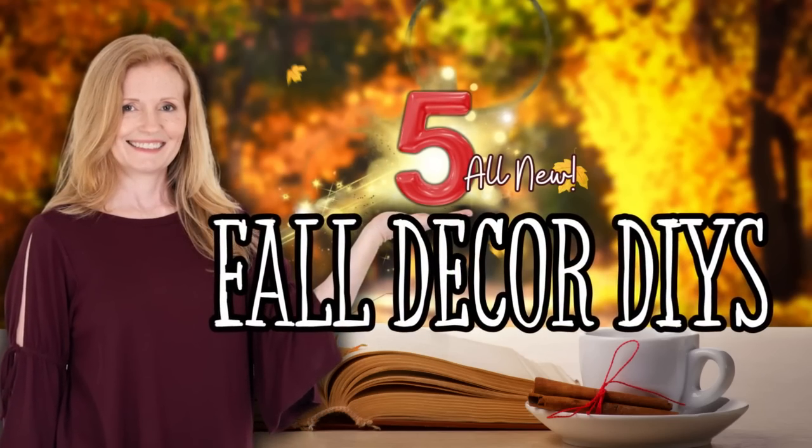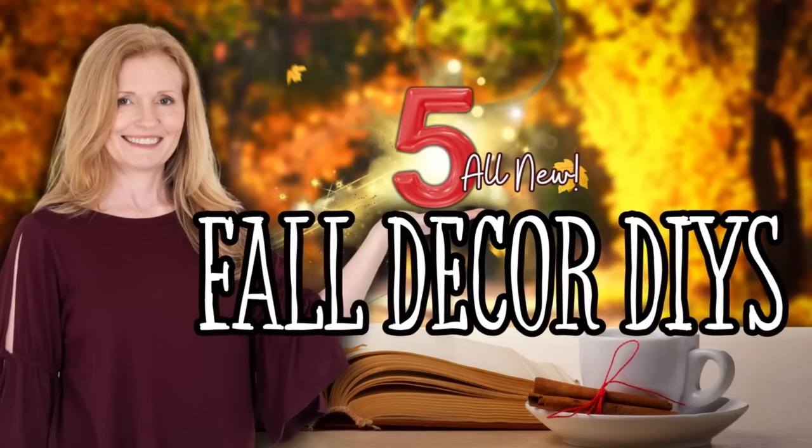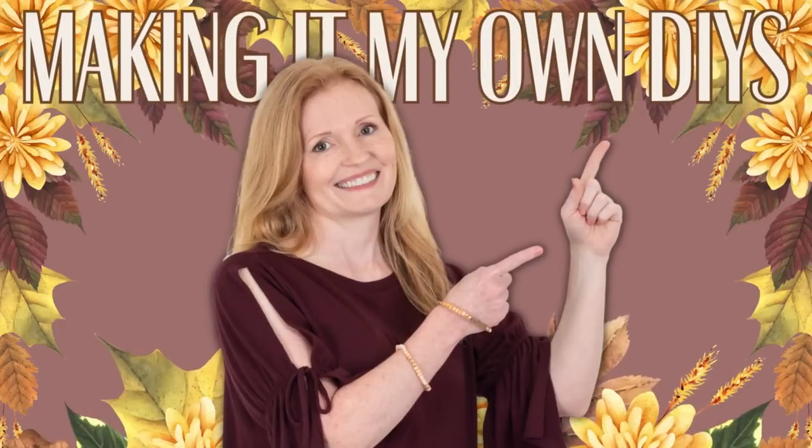Today we have five all-new fall decor DIYs. Keep watching. I'm Brandy and this is Making It My Own DIYs.